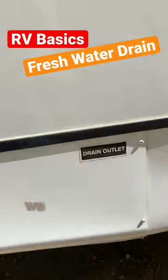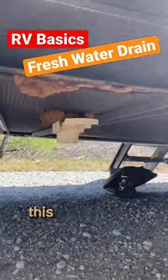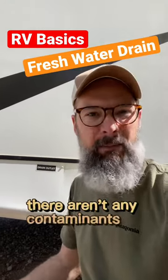What is that? Well right here we have another label that says drain outlet, yet it is different. This is my fresh water drain. Now when it comes to draining your fresh water, there really aren't too many rules because it's fresh water — there aren't any contaminants in there.